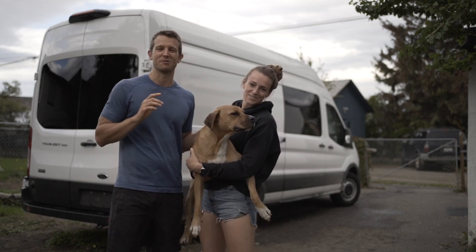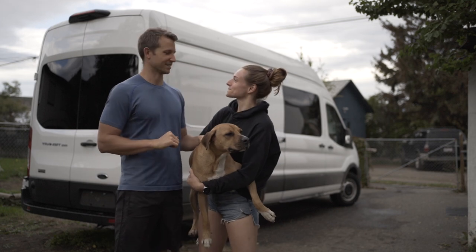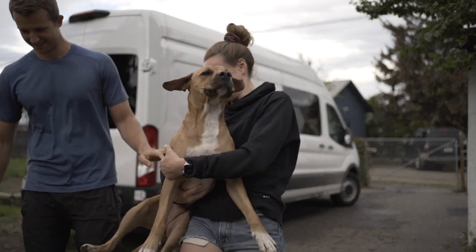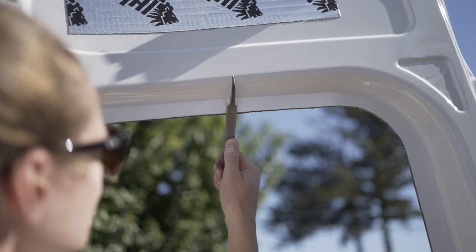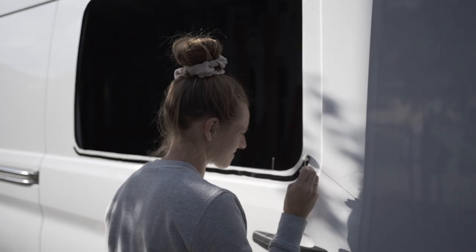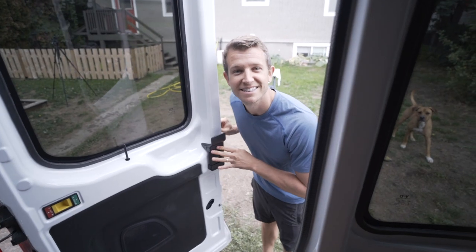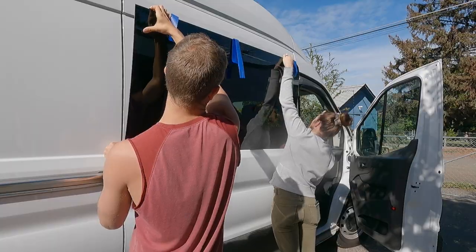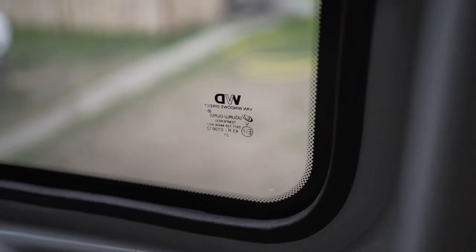Hey guys, today we're going to show you how we installed our sliding door and rear cargo door windows into our Ford Transit. We're Tim and Katie, and we chose to use Van Windows Direct fixed glass windows for our slider and rear cargo doors. We know this is a daunting task, so in this video we'll show you all the necessary steps to install these windows from start to finish.